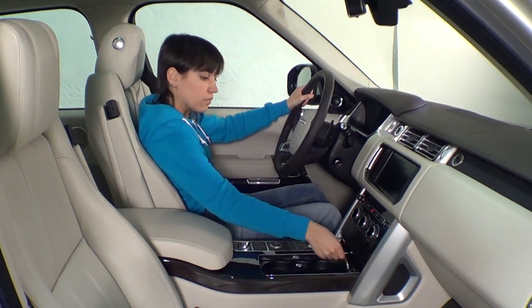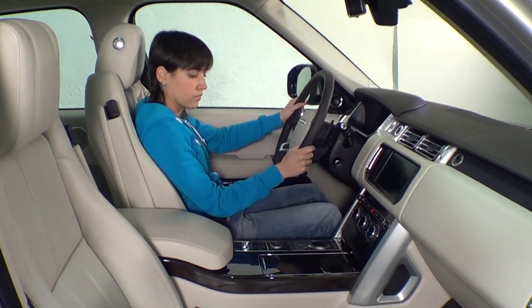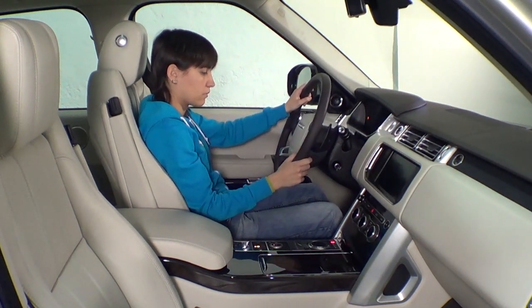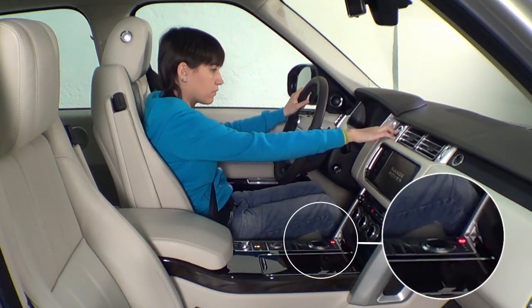Delante hay un portabebidas con tapadera corredera para colocar dos latas o botellas. Al encender el contacto del coche, el asiento del conductor se coloca en la posición memorizada previamente. El mando giratorio de las marchas solo se eleva para poder usarlo cuando se da el contacto.